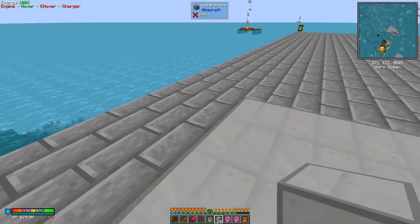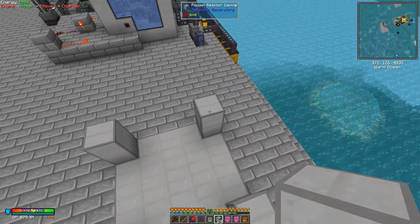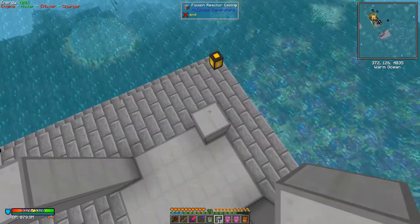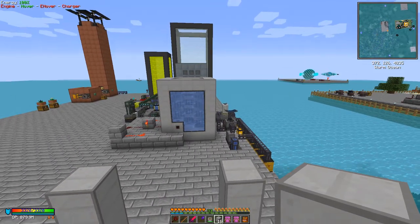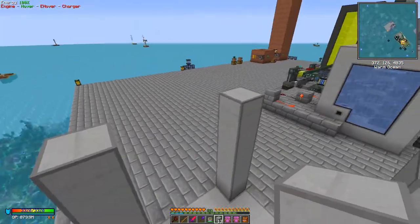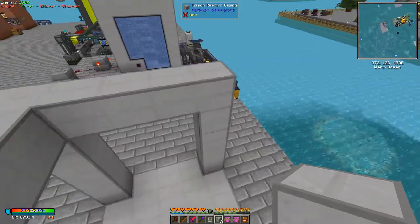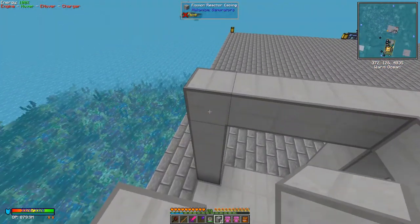This is a fairly small reactor — it can produce a reasonable amount of steam but not that much. It's almost the smallest of the practical sizes. I want to go up six blocks. With all these multiblock machines you have to have a frame of whatever it is you're building, so in this case we're building a fission reactor and we need fission casings all the way around the sides like this.